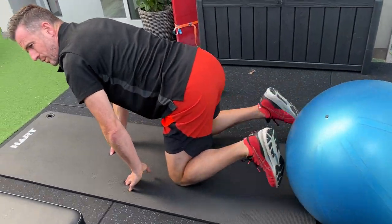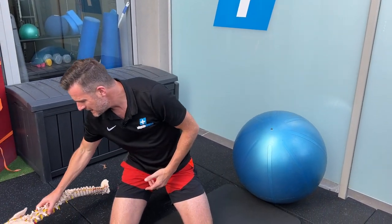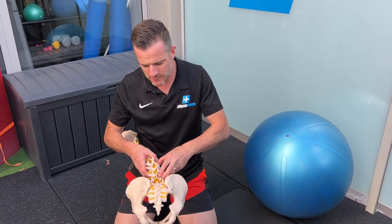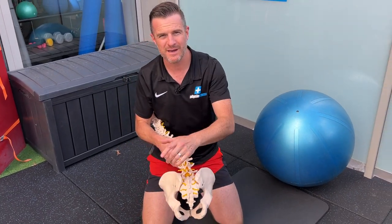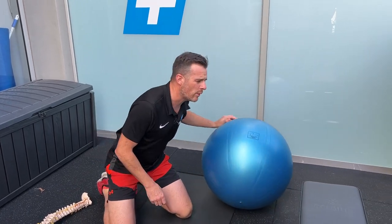Bring on the pelvic floor, push back until you start shaking, then let it go. When you push back, you don't want to start using the extensors to do the job, and you don't want to buckle. Try to maintain neutral spine, push and hold — that's your isometric warm-up. The big take-home here is we're training this part of the spine isometrically. We don't want to train it into extension; we want these muscles to switch on and hold those vertebrae together.